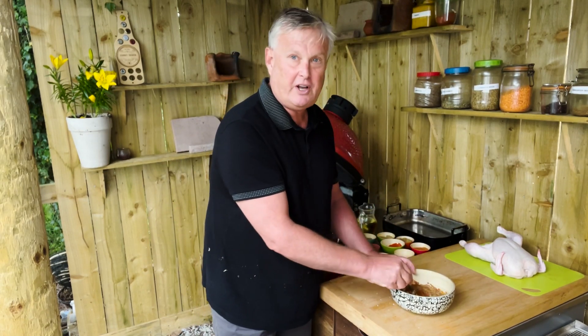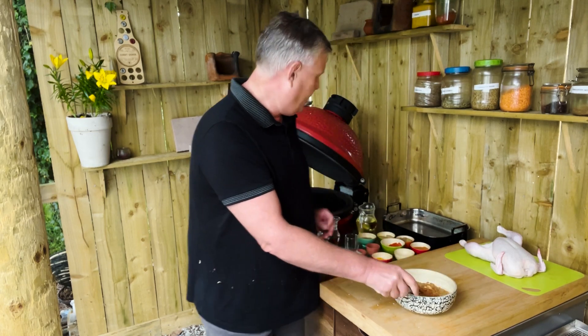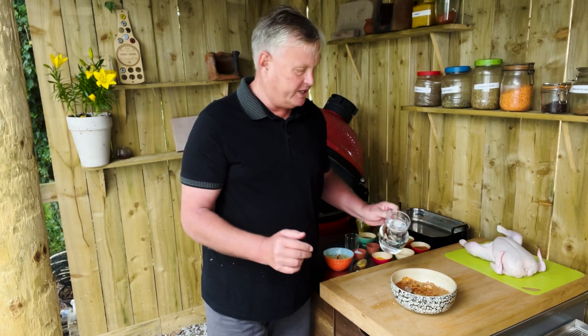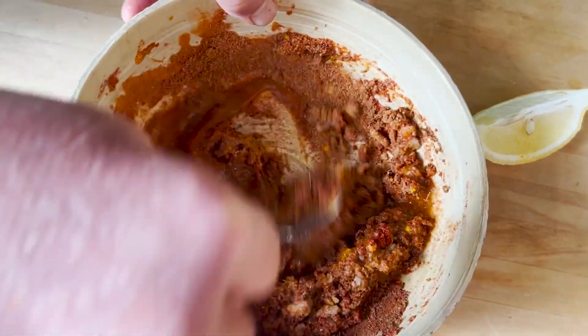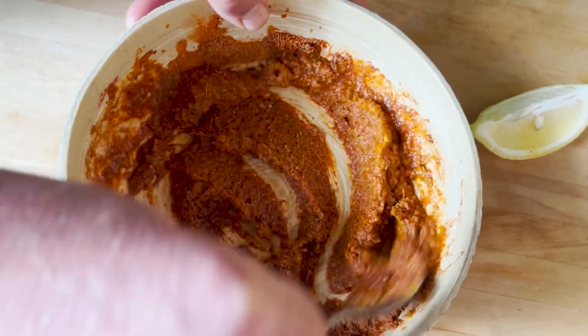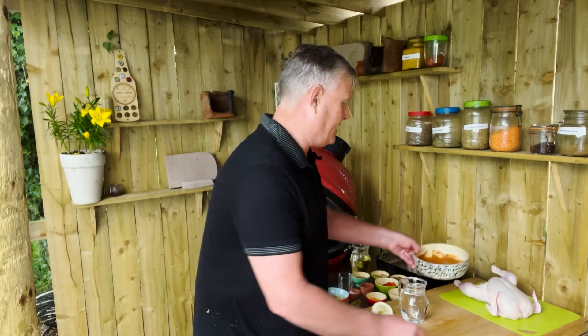Now I just need to make sure that this is all a nice paste, so I'm probably going to have to add a little bit of water. We want this to be not a thick paste, but one that we can spread easily over the chicken — about two tablespoons of water. That's a nice thick paste that I can put all over the chicken, so I'm going to put this to the side now.